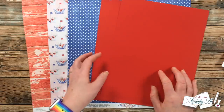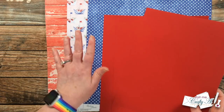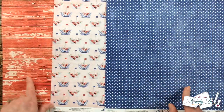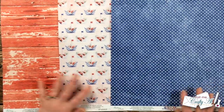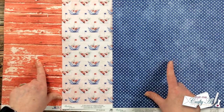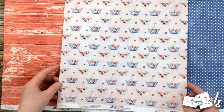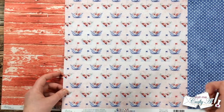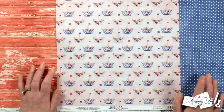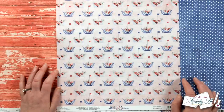To stamp my little sailboats I got out Gina K Designs Cherry Red ink, and for my mats I chose a red cardstock from my stash that I thought would go well with the papers — we all know how hard reds are to match. Here's a look at the three patterns I chose from Minty's Marina collection: a weathered red wood grain, blue and white polka dots, and a fun little sailboats pattern that looks almost like little origami boats. Let me know in the comments if you've ever used papers from this product line!